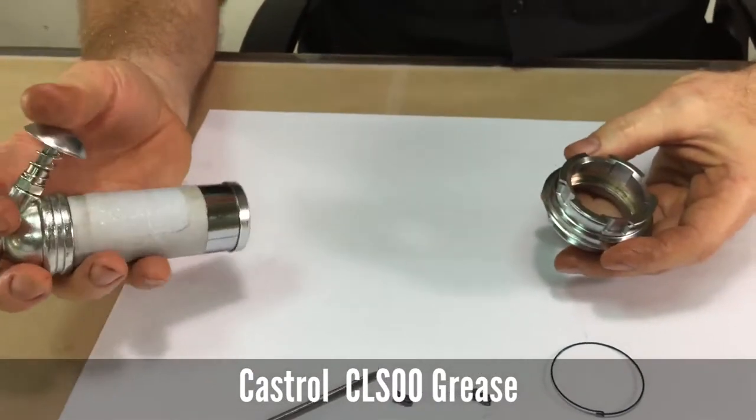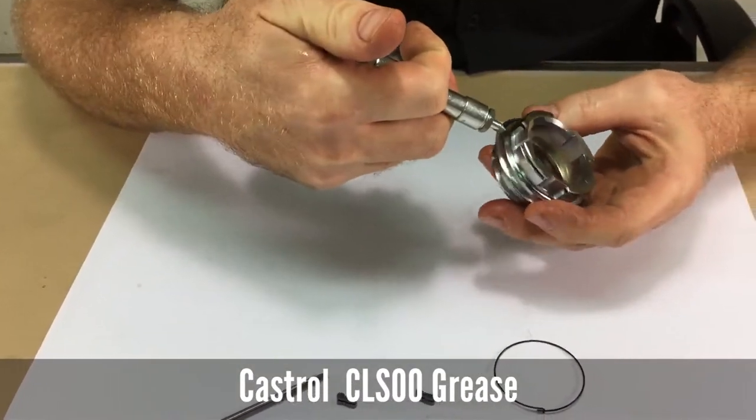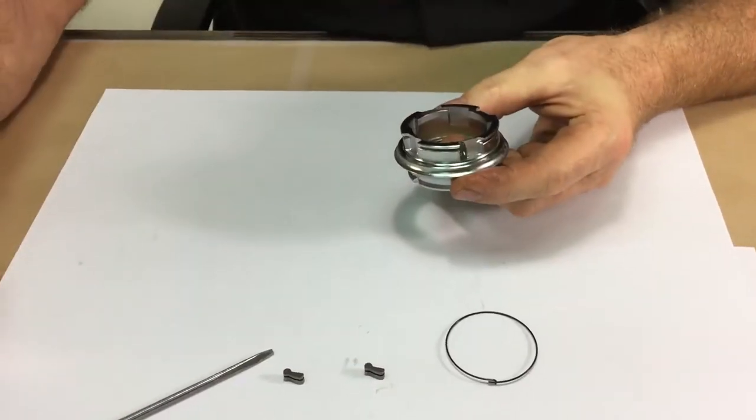Use Castrol CLS00 grease and apply some grease into the pawl seats.